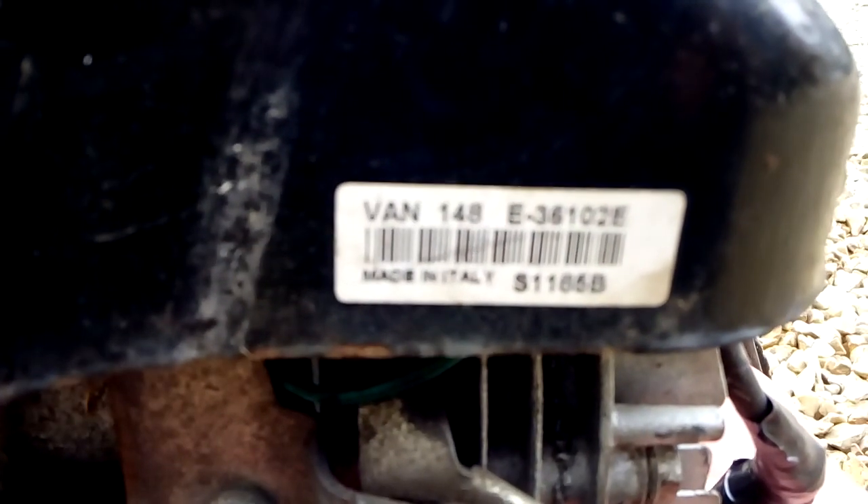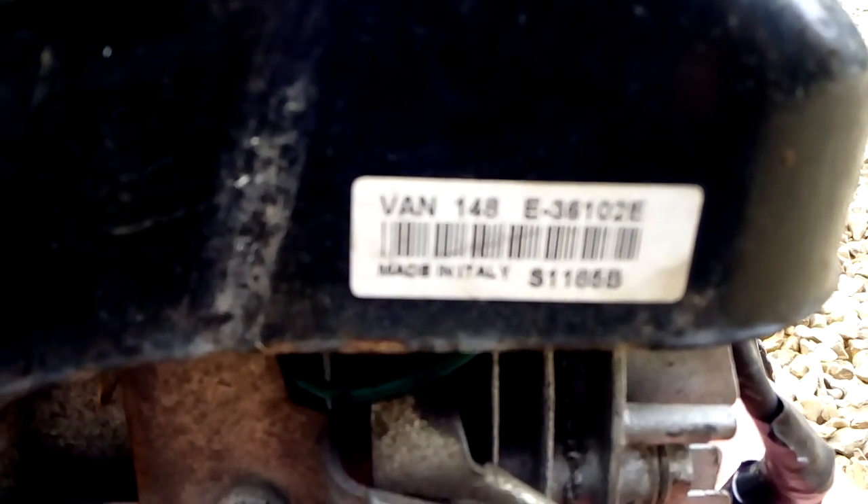The engine is made in Italy. Part numbers: 51185B, Van 148E, 36102E.